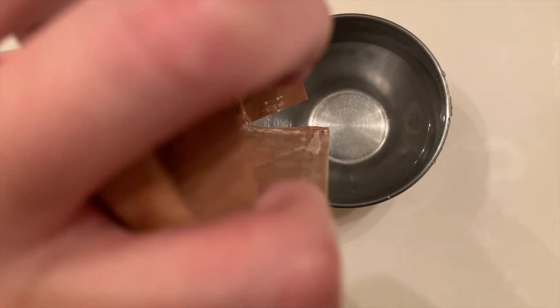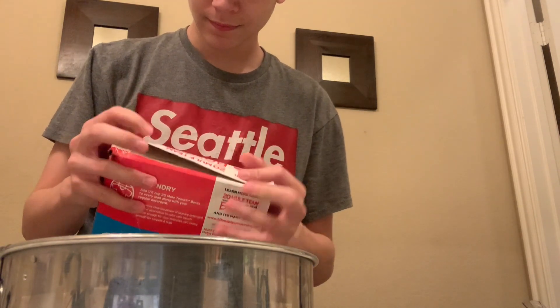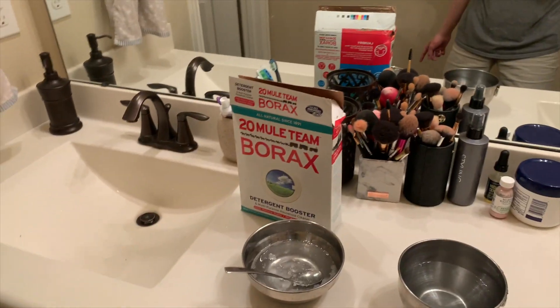You want to start adding some borax powder in there — don't add that much. I gave it a good shake. You don't shake a borax box — now if any dog comes in and licks it up, they're gonna be dead. So I have a better solution than that.